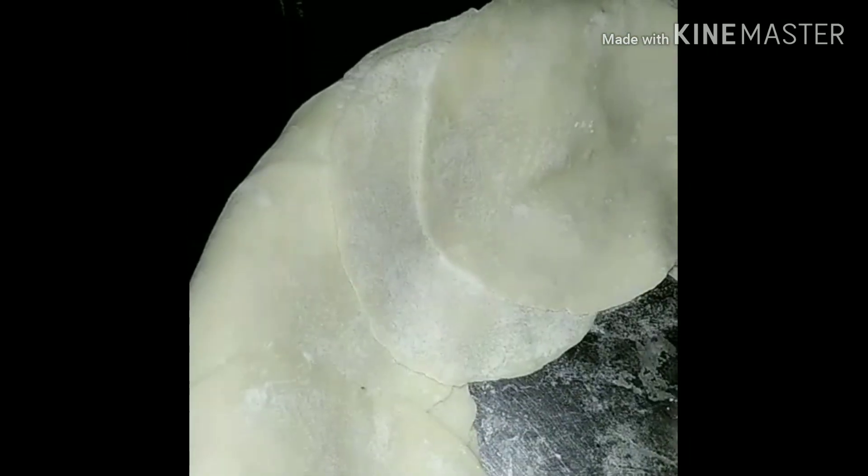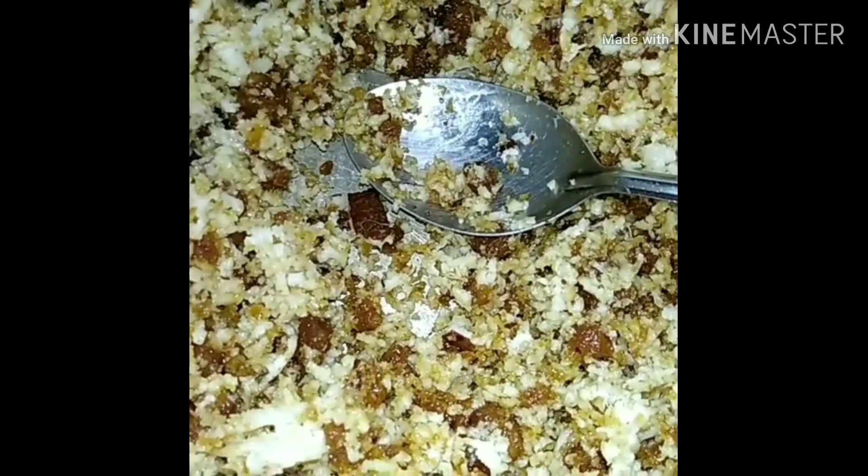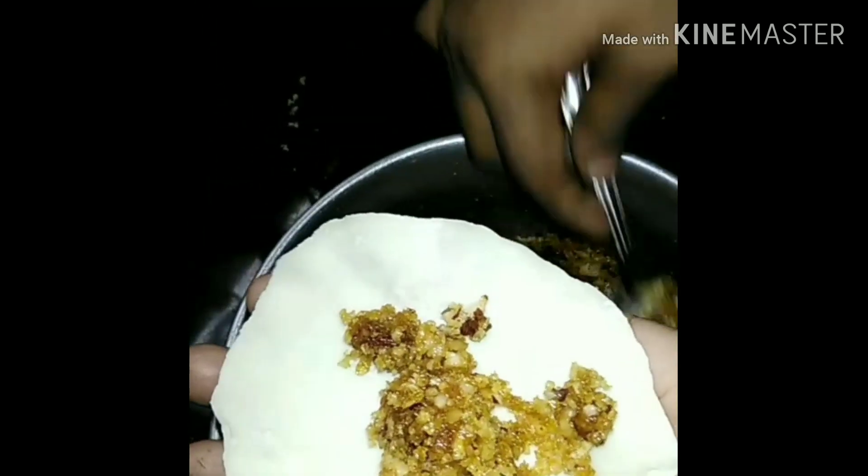Now I will put it in the pan. I will add the chocolate with the cream. I will add 2-3 more to the cream.